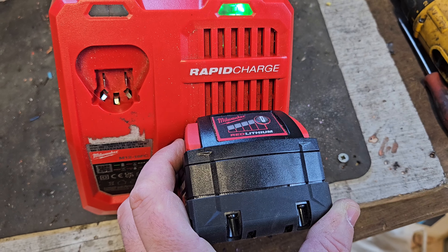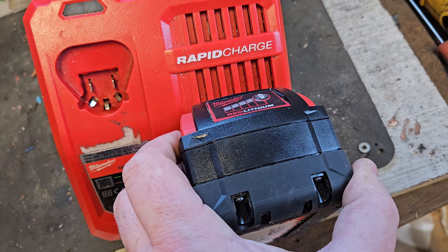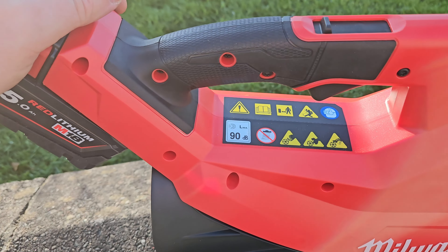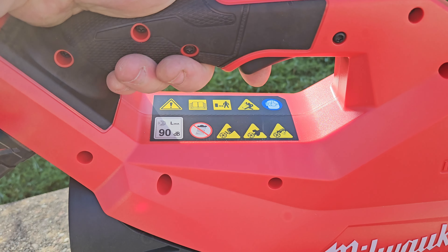We've got this barely used 5 amp battery, it's fully charged. With the battery in, I want to show you this other function — it's just got the normal on/off and variable speeds.